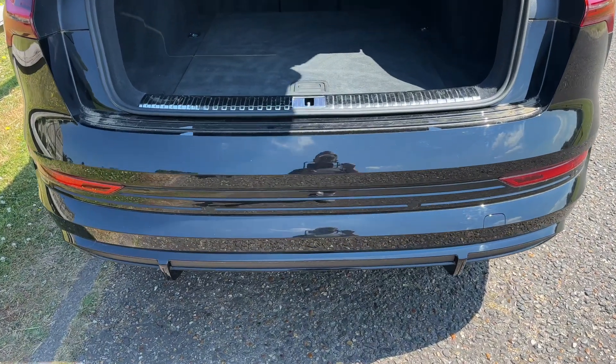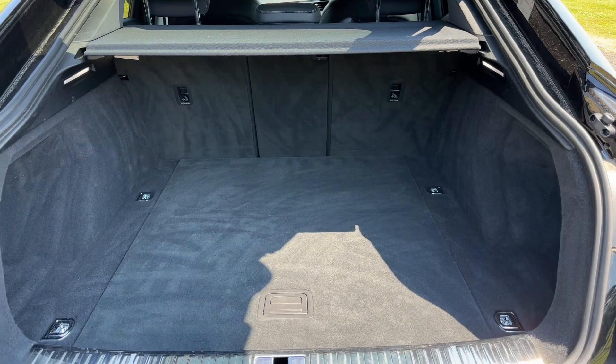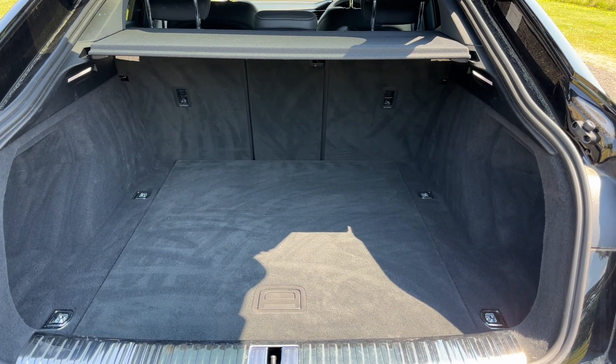As we approach the back of the car you'll notice we have reversing sensors. This car's also got a reversing camera, and there's loads of boot space which you can increase further by folding down any or all of the three rear seats.